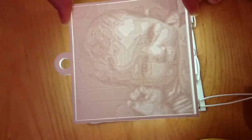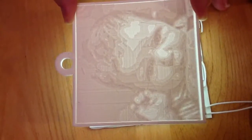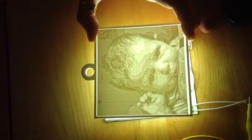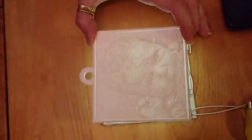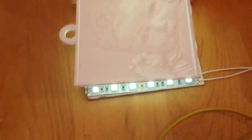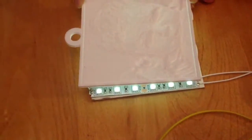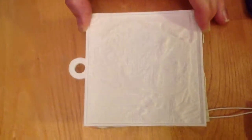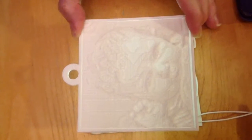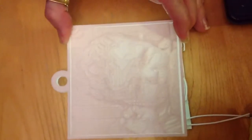The cool thing about this setup is I've got a potentiometer over here, and I can make that brighter — super, super bright — or I can make it dimmer. So I can completely control the brightness of those little LEDs in the background back there. It's about as dim as it gets. Pretty awesome. This is an array of LEDs used as a backlight.